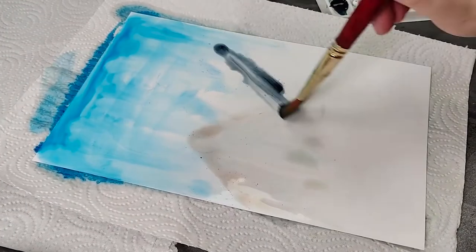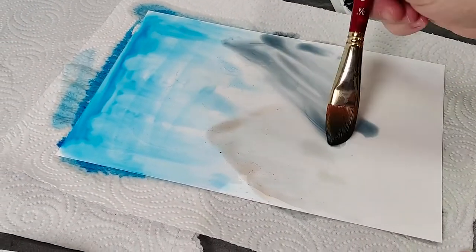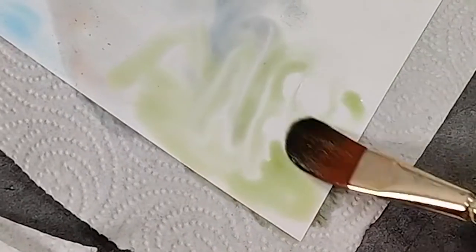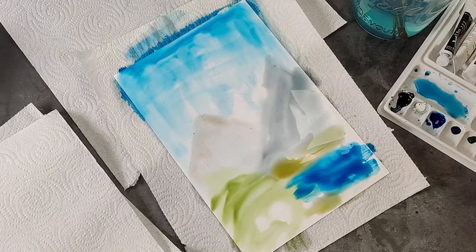We're blocking in our main elements very loosely and using a wash brush for more sweeping gestural effects. Alternating between light washes of color and more pigmented drops will result in interesting swirls of color. Let your first layer dry. Remember, Moto will dry slower than traditional watercolor paper due to the non-porous surface.